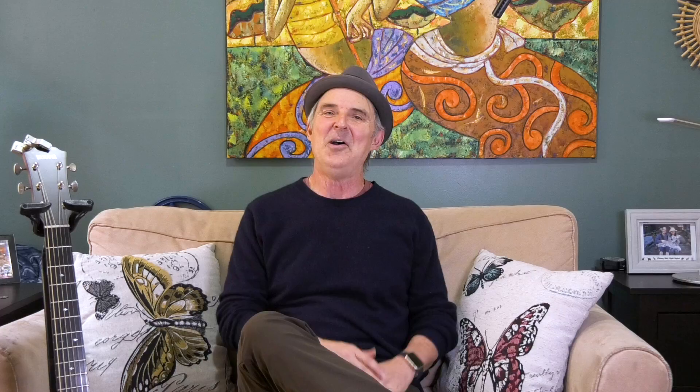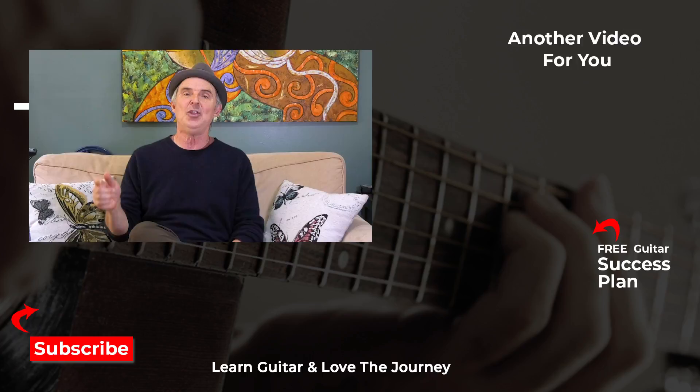I hope you enjoyed that and don't worry if it takes a little time to get it - it's something that you work at over time and you'll get better and better. I went ahead and written out the tablature for this and I'll give you a link down below so that you can get a hold of that. I think it'll really help you out. Thanks again for joining me and I look forward to seeing you again.